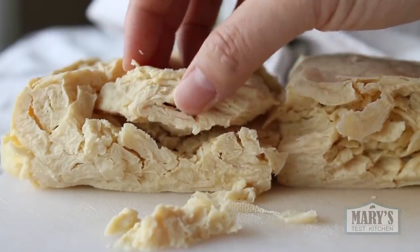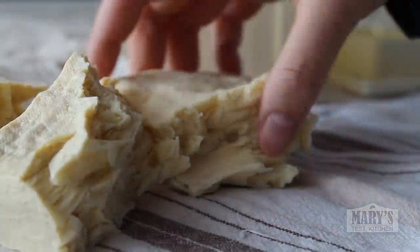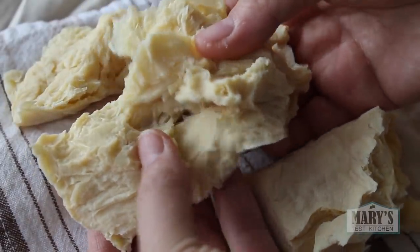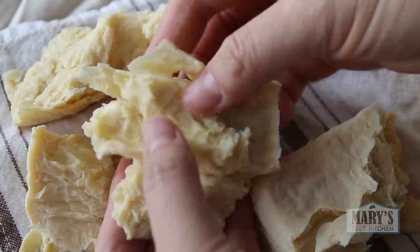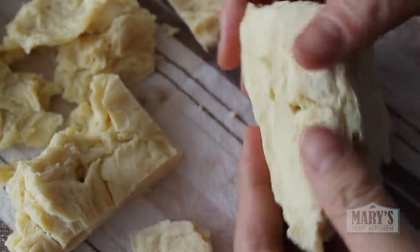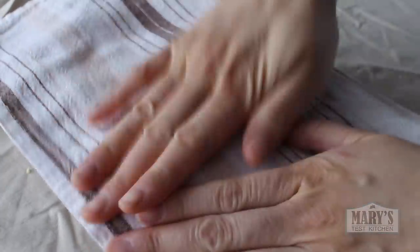Then just as gently, separate the block into pieces. There will be places in the tofu where it wants to break, so find those areas and peel away with just the lightest touch. This way, we can reveal the layers that the water created when it froze in the block. Dab away as much moisture as possible.